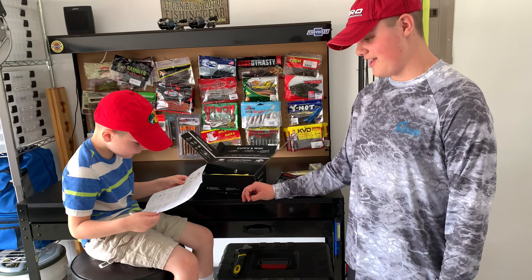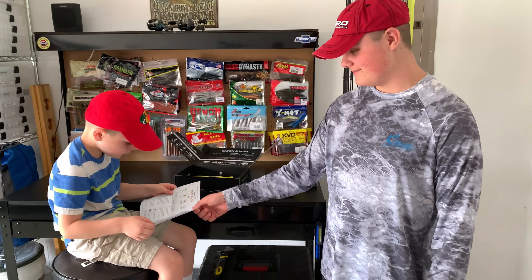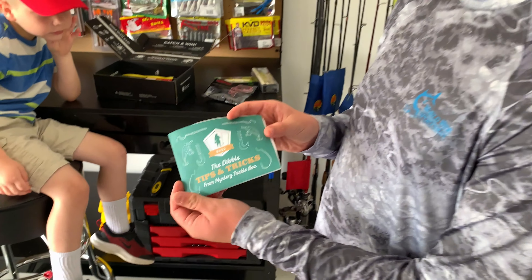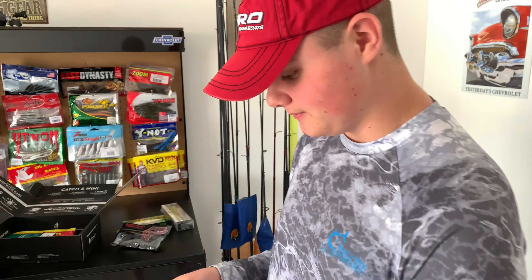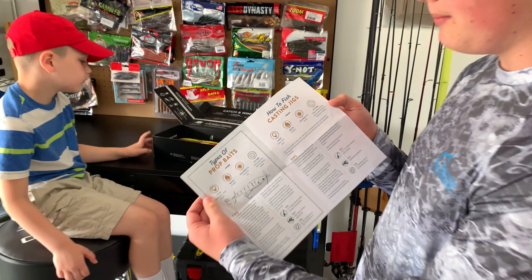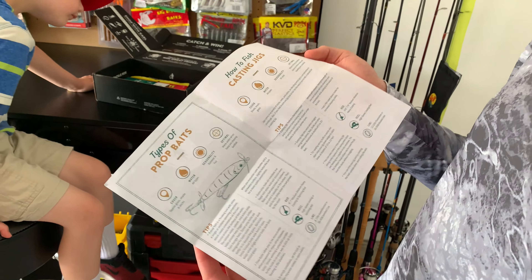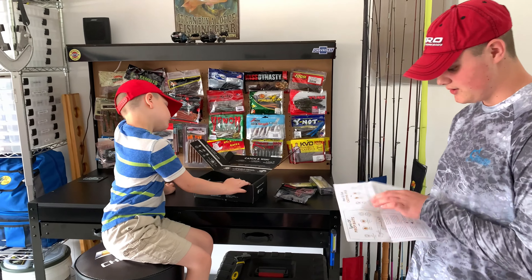Instructions? Here we have the tips and tricks manual for this month's box, basically telling you the types of prop baits, how to fish casting jigs, more tips, and the rod, reel, and line to use to best fish.